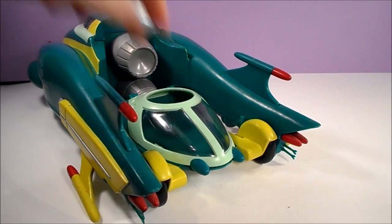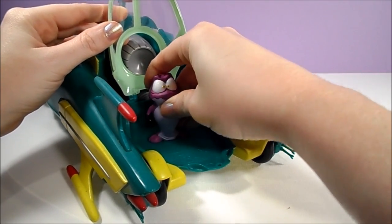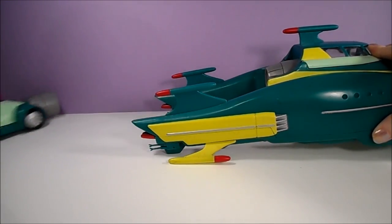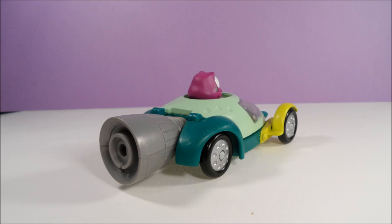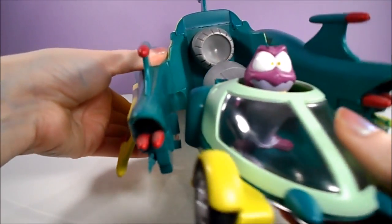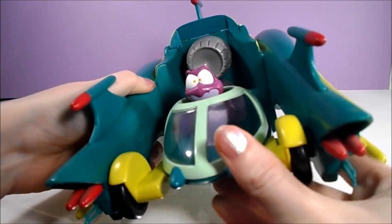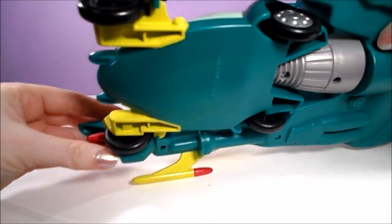The ship has several action features. The first is a launchable scout pod. The pod hinges open to reveal a solitary peg for one Nerdlux to sit. The scout pod is launched by pressing a red button on the right side of the ship — it has a pretty good kick to it. Unlike the larger airship, the bottom of the pod has wheels. The pod easily attaches back to the ship by connecting the silver piece of the pod to the back of the airship, fitting between the molded tabs on the interior sides so it doesn't fall out when the ship is rotated.